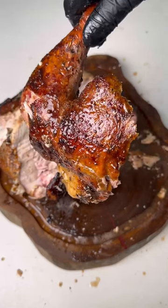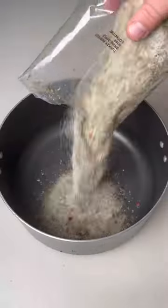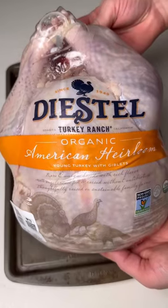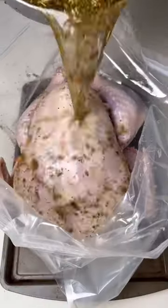With Thanksgiving right around the corner, we're throwing down the best turkey you've ever had. Let's start off by brining our turkey with this Apple Sage Turkey Perfect Kit from Fire & Flavor. We're going to brine our turkey overnight by pouring in that brine mixture and some apple juice.